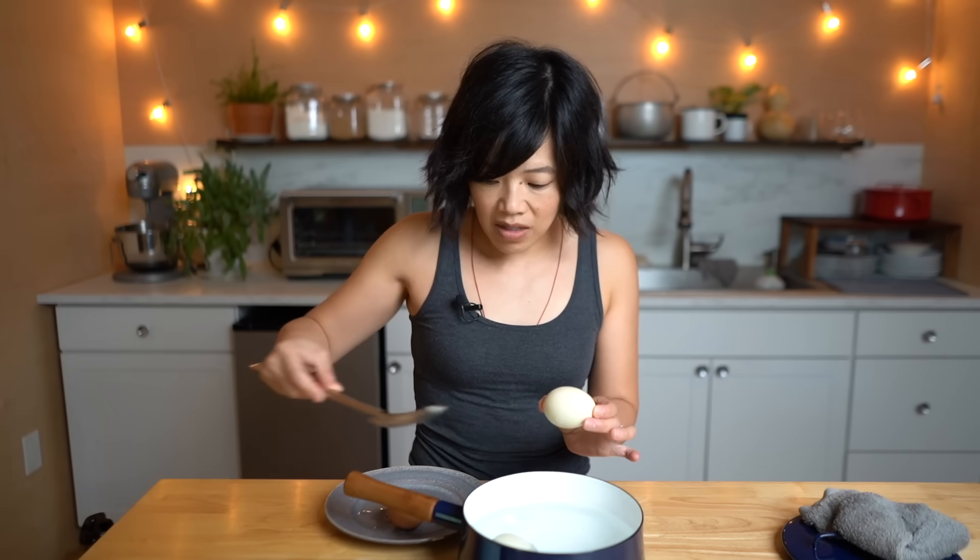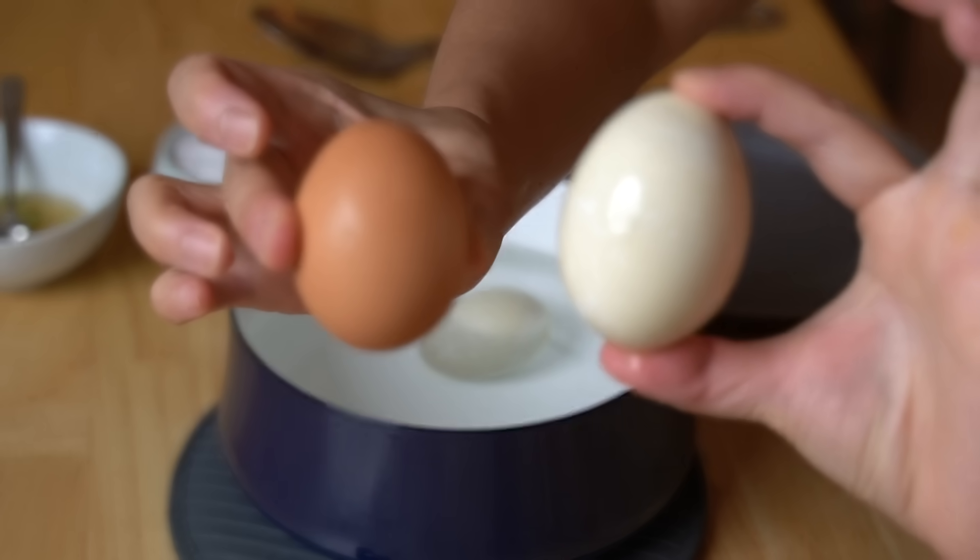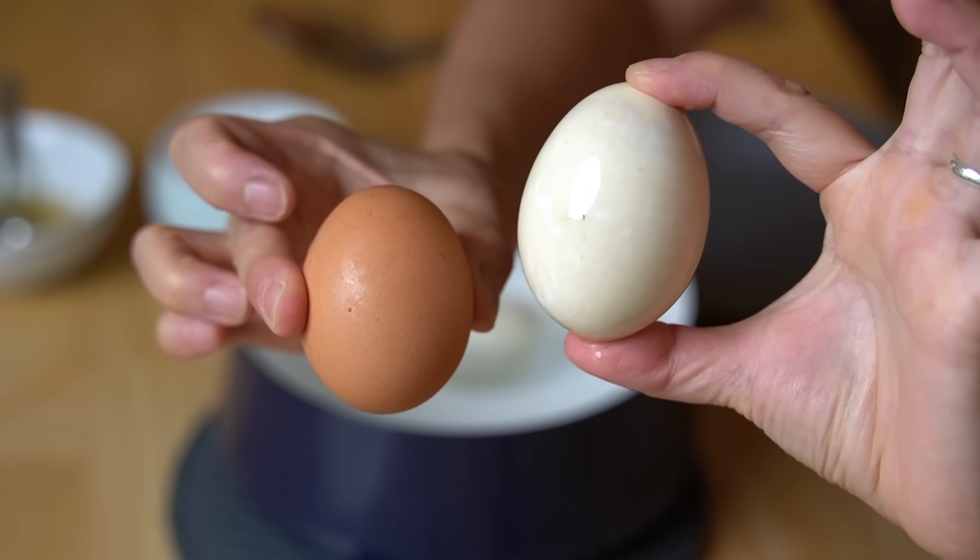You know they're duck eggs because they are much larger than a chicken egg. You can see the difference in size between the two eggs — duck and chicken. I've heard that balut also can be made with chicken eggs as well, but ducks are traditional.